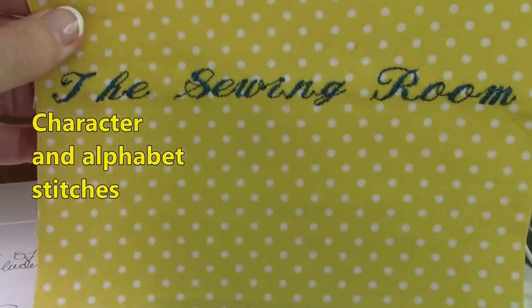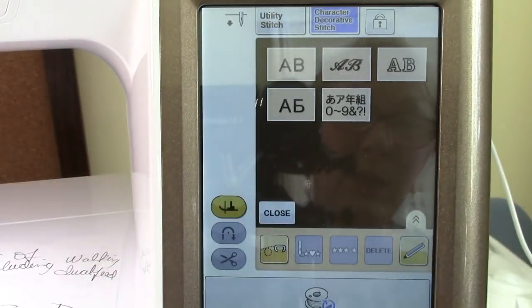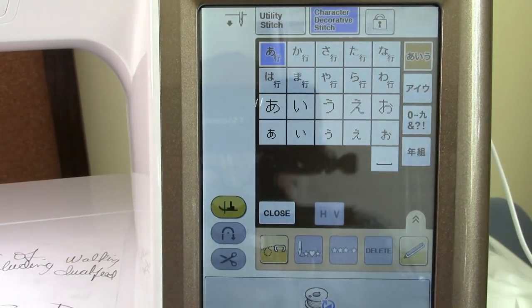You can also do lettering — here I printed out a little example, and it's really nice lettering. When you go into it, you have different letter styles and even foreign languages, including what I believe is Chinese and Russian.